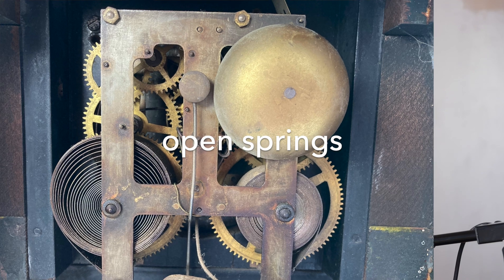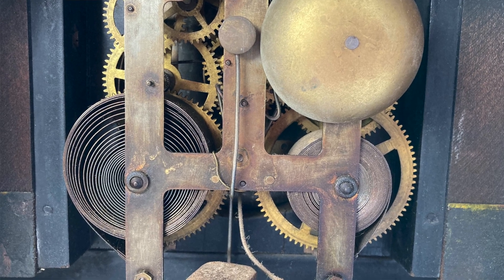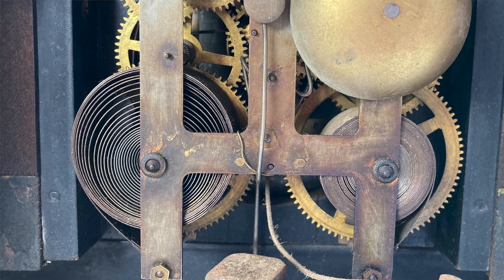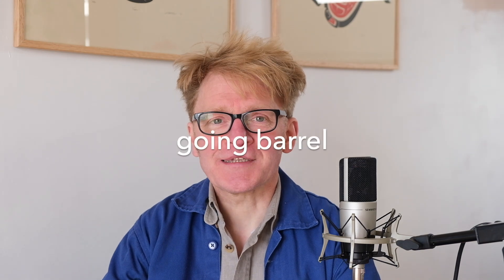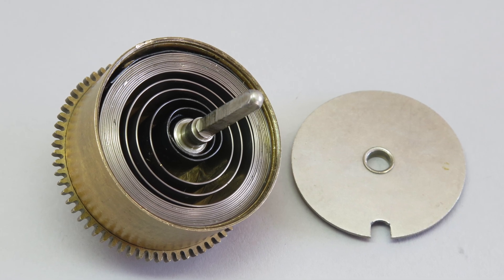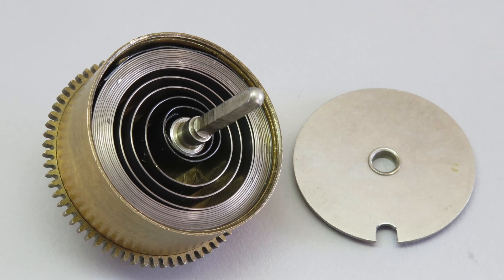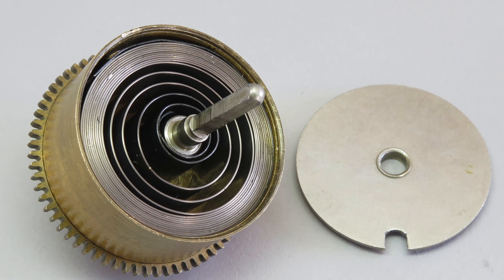That mainspring is typically presented in one of three ways. First, what we call open springs, where there is no barrel retaining the mainspring and the spring is simply restrained at its inner and outer ends by the arbor of the first wheel and the great wheel and one of the frame pillars. The second category are what we call going barrel clocks, where the mainspring is contained in a brass barrel and onto the periphery of that cylinder is cut the teeth of the first or great wheel in the clock train.